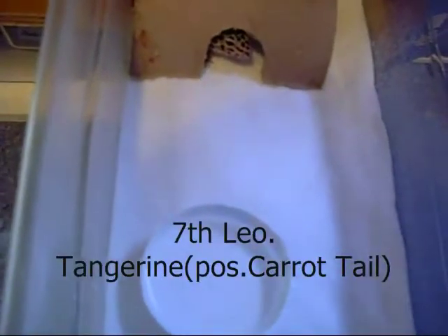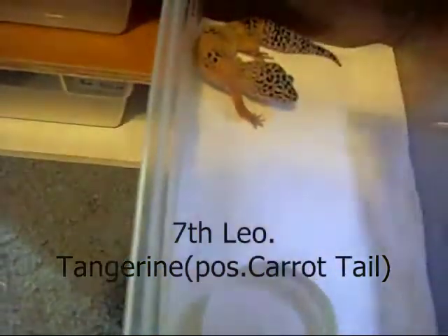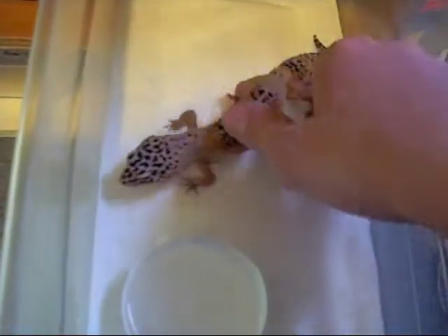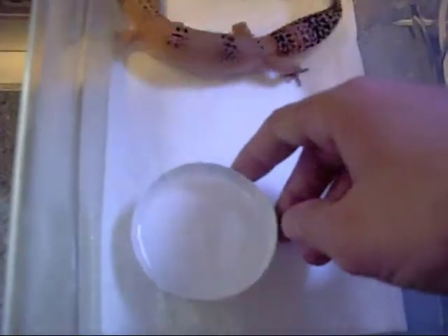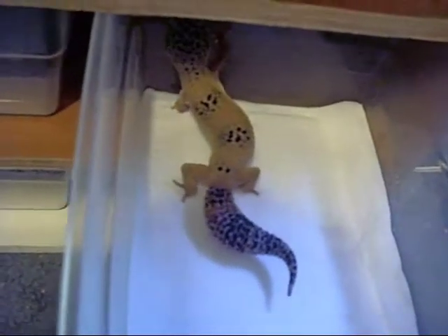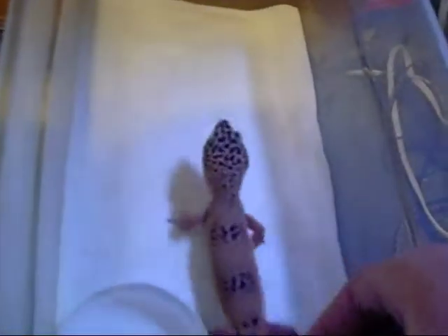This gecko is my tangerine — my big female tangerine. She's just in here temporarily and she's doing really good. Nothing wrong with her. She's still got a really nice fat tail with a little bit of orange on it. She's eating really nicely. She should be out of here in the next week or so. I'm going to breed her to my leucistic to get some cool babies out of that clutch.